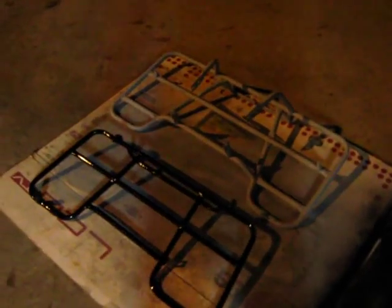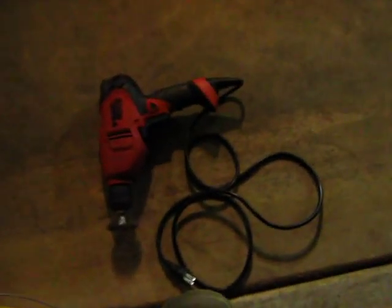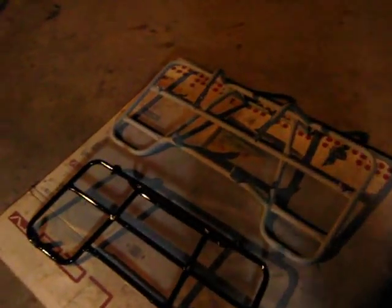Hi, it's Tim again. I'm going to show you what I'm doing while I'm waiting for my bike to come back. I prime my rack here. I just got my wire wheel on my little Black and Decker drill. I just use that and bust all the rust bits down and then I'll prime it.